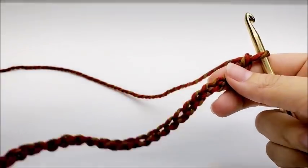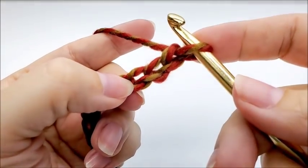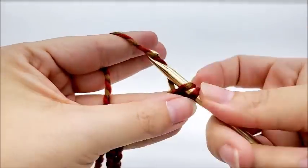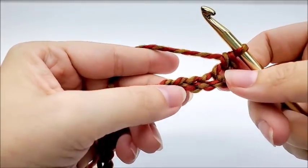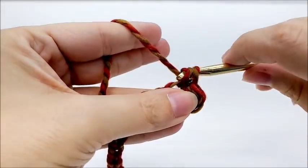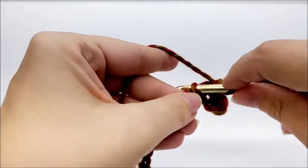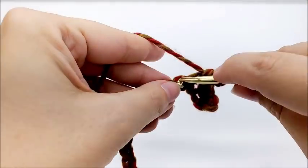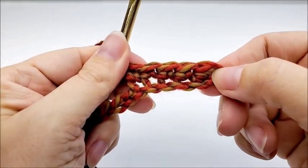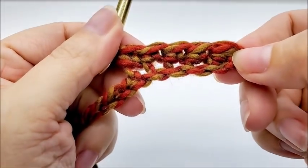Once you get your chain of 26 made, go ahead and do a single crochet in the second stitch from the hook. Remember we don't count the one that's on our hook. Then put a single crochet into the next four stitches — one, two, three, four — so counting that very first single crochet plus the four we just did, we'll have a total of five single crochets.